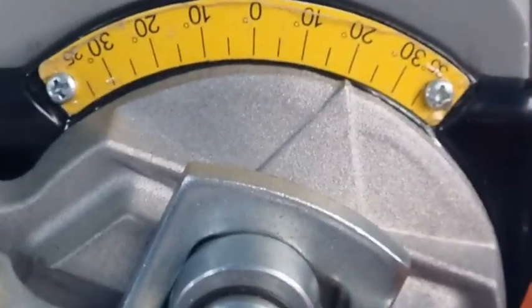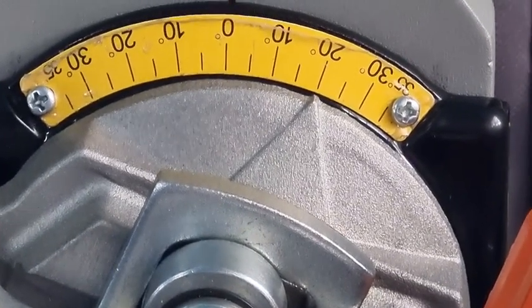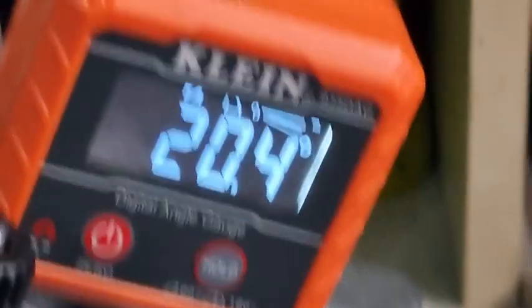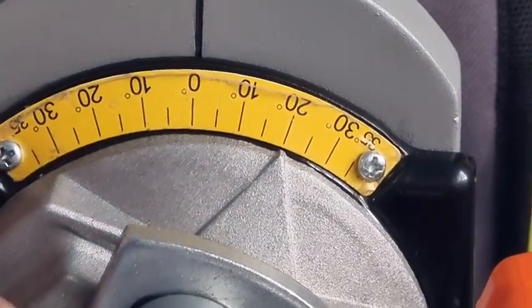I'll just bring the camera over here so you can see that it's right on there. That looks good — yeah, that looks fine. You can see we've got 20.4. I don't think anyone's going to complain about 0.4 of a degree. And if we go to 30...